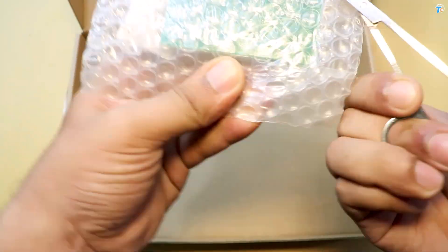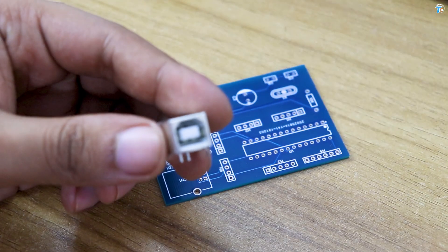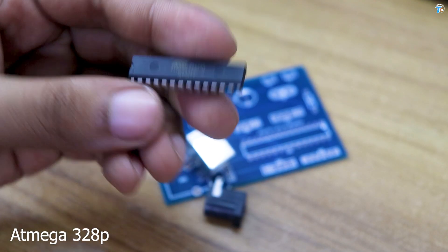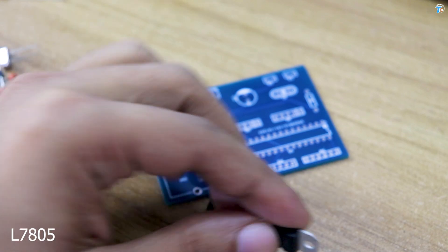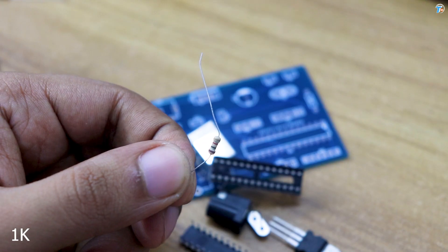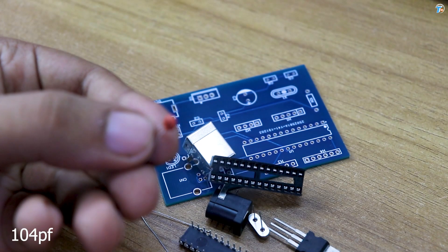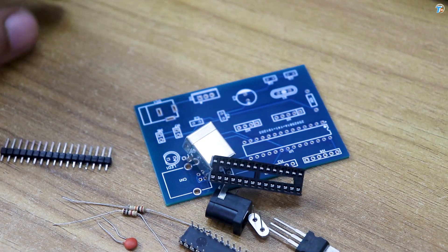I am going to show you the PCB board. Now I am going to show you the material. I am going to show you the shape. There are many models. Let's see these simple things.